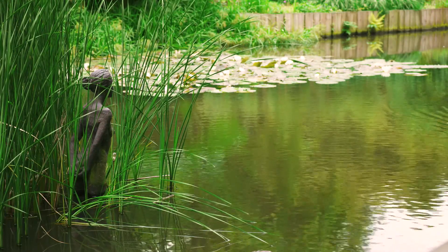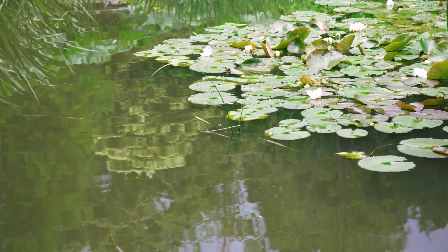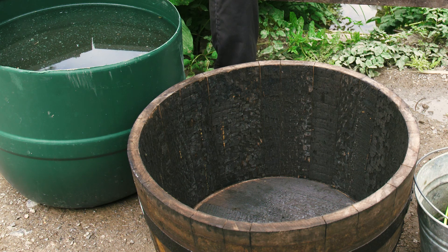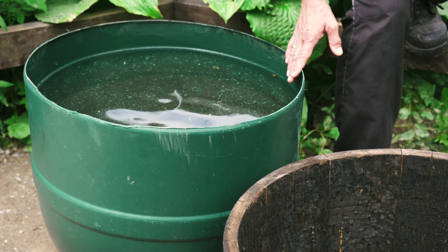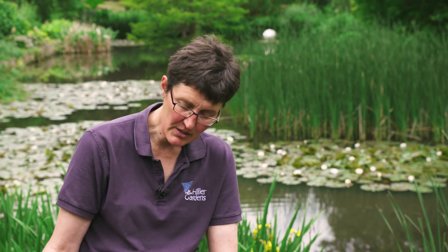Sarah Eberle uses water really well in her design at Chelsea with a cascading waterfall over the rocks which is beautiful, but you don't need that to create that magical water moment in your garden. For 50 or 60 pounds you can buy a beautiful wooden barrel. On the other hand, for next to nothing you can have an old water butt cut in half and filled with water. You could leave it in the corner and put planting around it, or you could equally just dig a hole, sink it in the ground, and nobody would know there hadn't been a pond before.